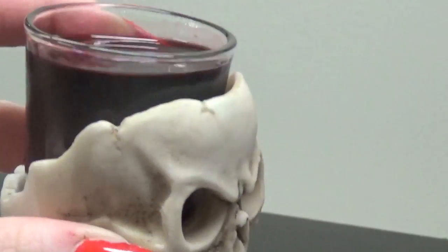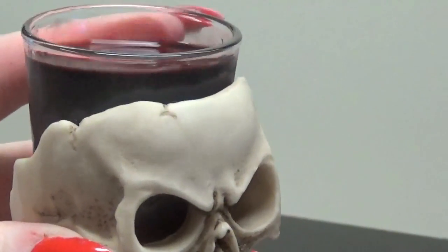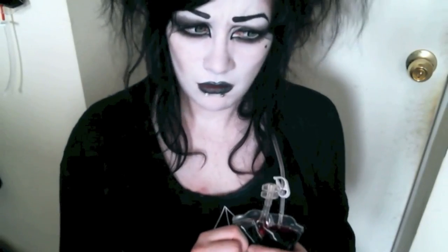And voila, done! Just a nice idea for your next party, or just to taste, or maybe you can try turning those things into a cocktail. I've given you this knowledge, do with it what you will.